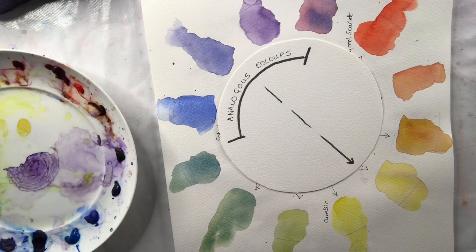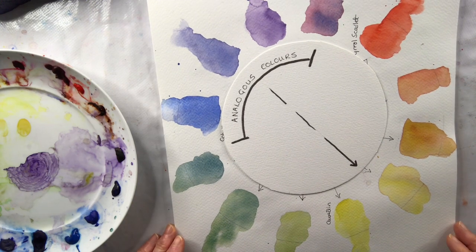Hello, it's Diane McNaughton here. Welcome to my watercolour painting channel. I've been looking at colour harmony and today I'm going to be looking at the analogous colour scheme.